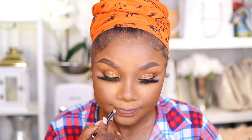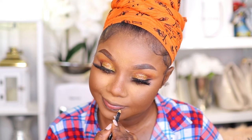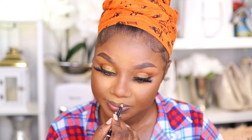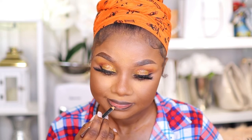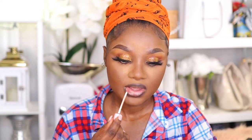Onto my lips — I'm using my Wet and Wild lip pencil to define my lower and upper lips. Then I'm going in with my Estate Cosmetics lipstick on top of the lip liner, followed by my NYX lip gloss.